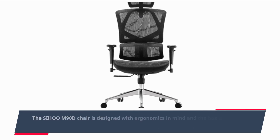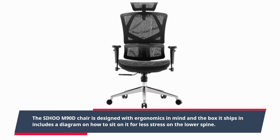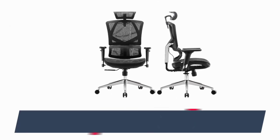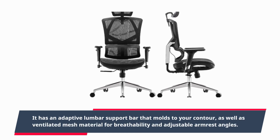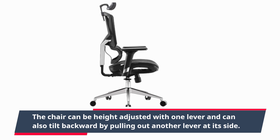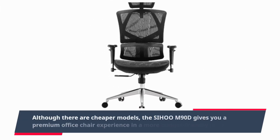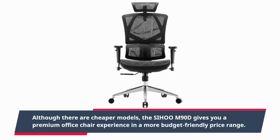The Sihoo M90D chair is designed with ergonomics in mind, and the box it ships in includes a diagram on how to sit on it for less stress on the lower spine. It has an adaptive lumbar support bar that molds to your contour, as well as ventilated mesh material for breathability and adjustable armrest angles. The chair can be height-adjusted with one lever and can also tilt backward by pulling out another lever in its side. Although there are cheaper models, the Sihoo M90D gives you a premium office chair experience in a more budget-friendly price range.